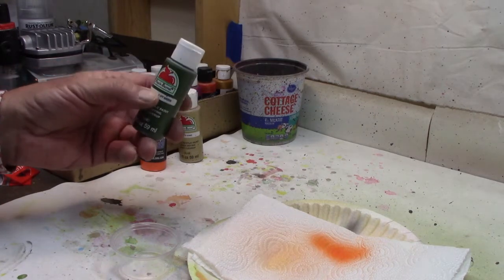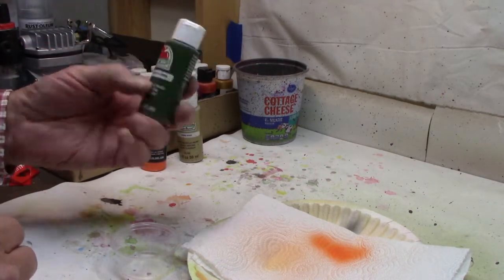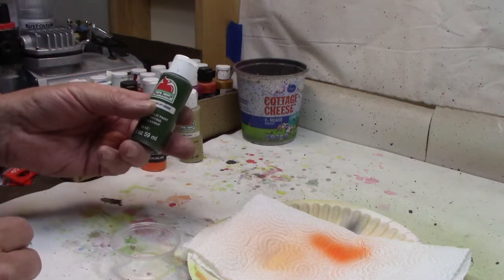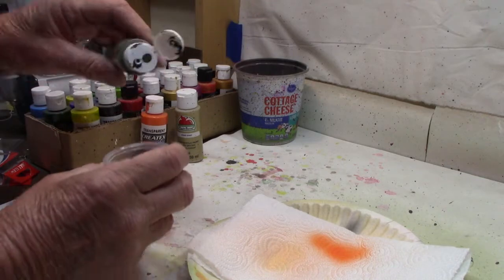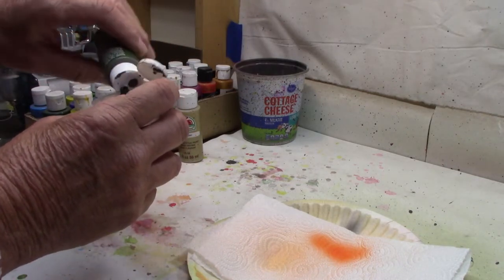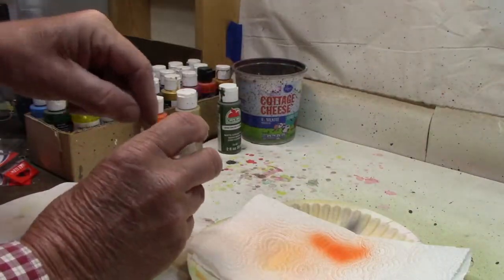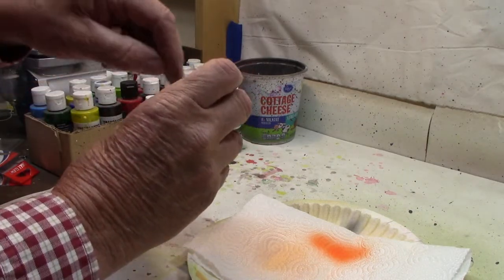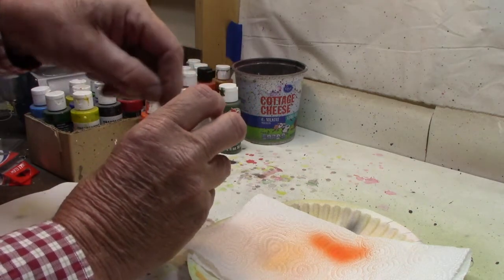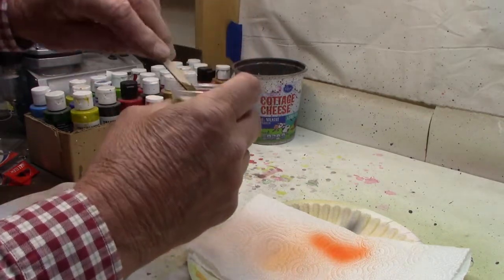For the next color we're going to switch over to the Walmart Apple Barrel - this is English Ivy green. As I've said many times, the Walmart paint is nice and cheap, 50 cents a bottle. But the pigments in here, the flakes are bigger - you can have some problems, sometimes it plugs up your gun. Because they're craft paint they come out way too thick, so we're going to thin it down. There are a lot of commercial thinners but I just use some water. I just squirt a little water in, get it mixed up really good. They always say the consistency of milk - anyway, there we go, got it thinned down.